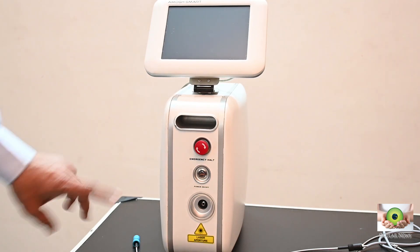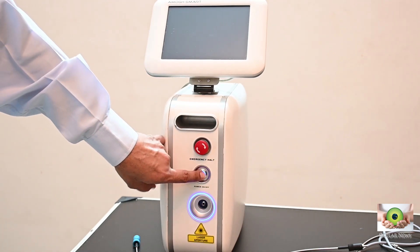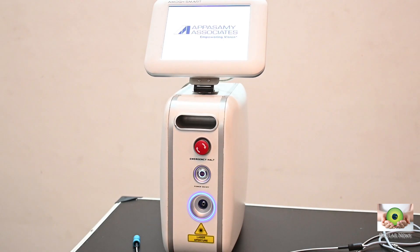Hi folks, today we shall evaluate the Appasami Amog Plus 532 nanometer green laser, which is a popular laser in use in everyday ophthalmic practice. Unlike most reviews however, we shall review not only new equipment but equipment which has been used for some years, so that buyers can get a better idea of total ownership experience in terms of product, service and support. So over to the four year old Appasami Amog Plus laser.